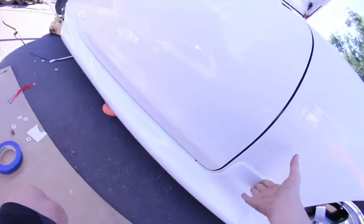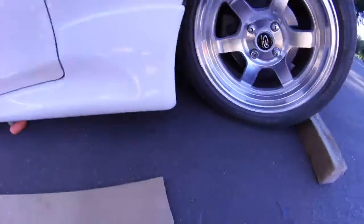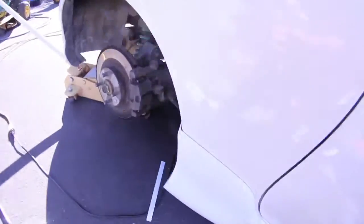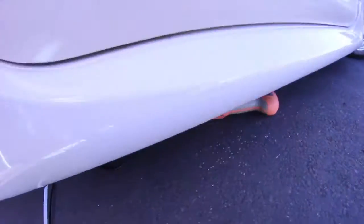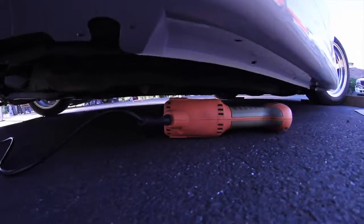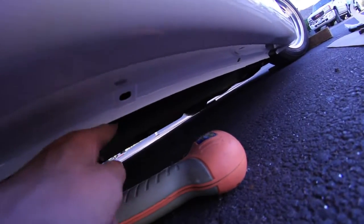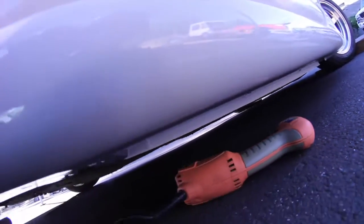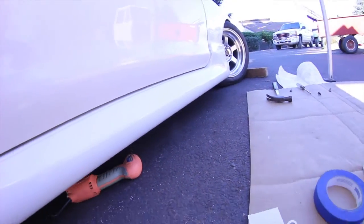So I got it on — there's one back there. Now I'm gonna jack the car up so that we can get under here, and we gotta put a couple screws up under there, right there and up in there. I'll get those on and then we're done.